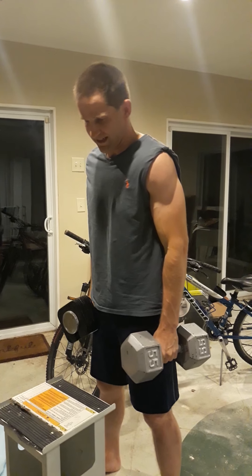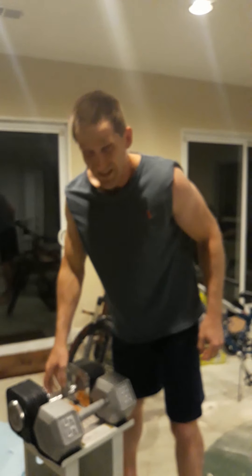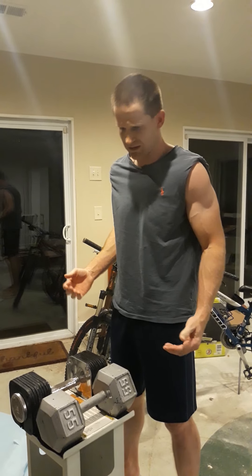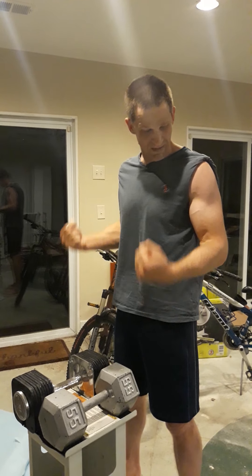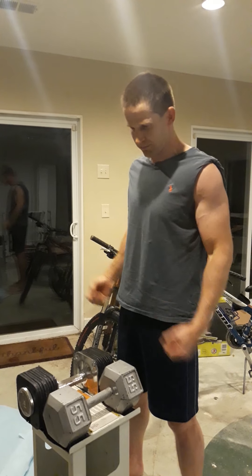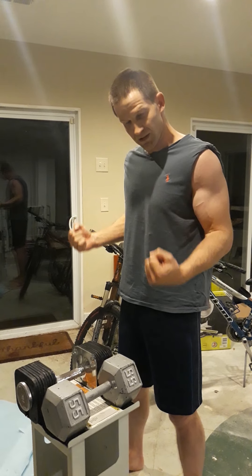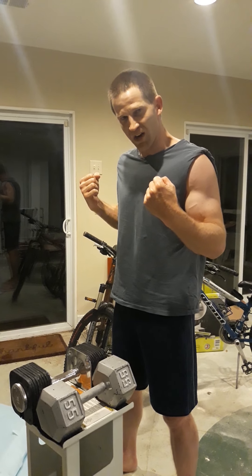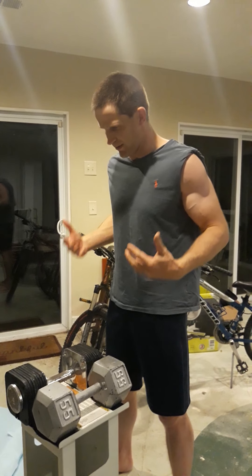Six — alright, I did six. I probably could have done eight if I wasn't talking and I would have had better form. When you go up, it helps to flex like that. You do it really quick — about one second up — and you go down kind of slower, like three seconds on the way down. When you're coming up, you breathe out hard.